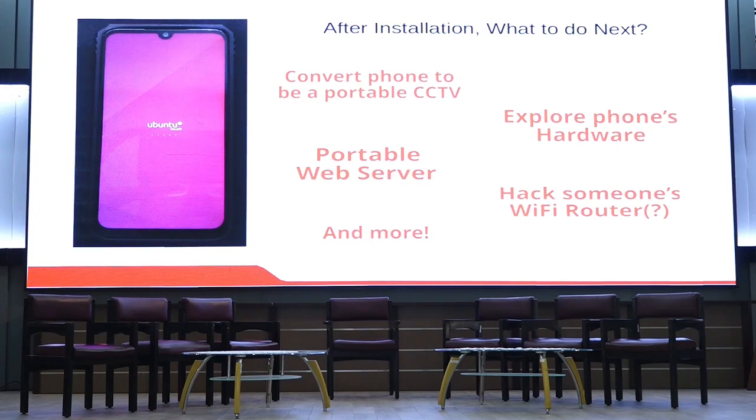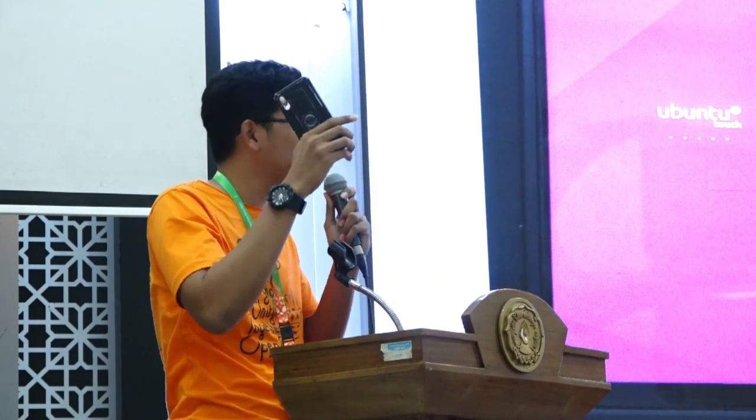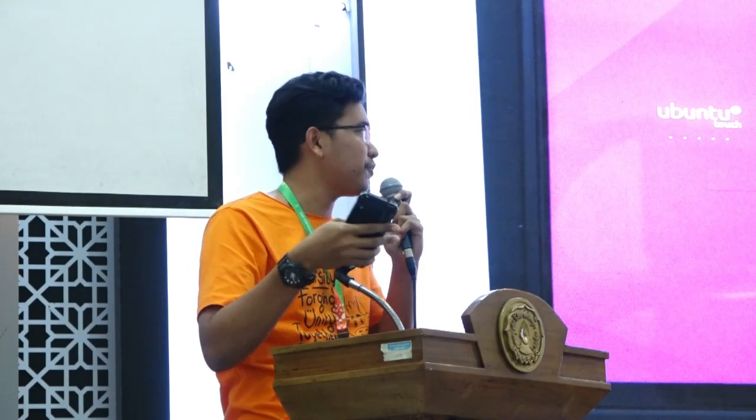Let me tell you what you can do with Ubuntu on a smartphone. First, you can convert your smartphone into a portable CCTV, because on Android there's a lot of overhead that makes CCTV less effective. You can explore the phone's hardware, read the modem, do things with the modem, and you can build a portable web server — put Nginx, Apache, a lot of stuff. You can also do fun stuff with someone's router. The creativity is your limit.